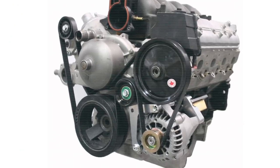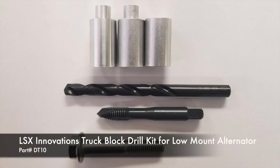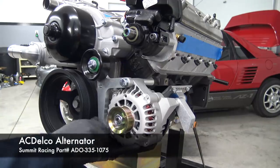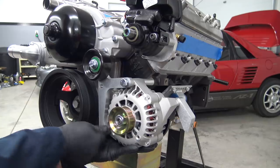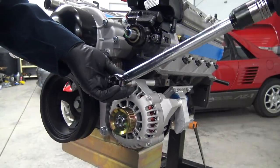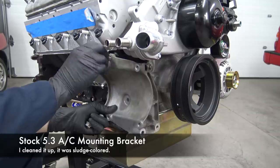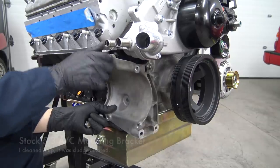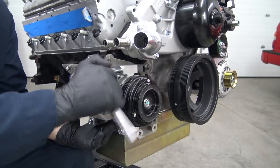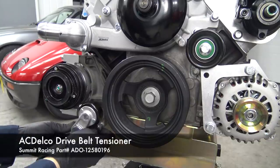Next up is the alternator, which is mounted low on the driver's side of the engine. In order to make this happen, we need to create a new threaded hole in the block, so I used this kit and it worked perfectly. I chose this ACDelco alternator, which is a stock replacement for LS F-bodies. To mount it up properly, I'm using this low-mount alternator bracket, also from LSX Innovations. I'm reusing the stock 5.3 truck AC mounting bracket and a stock replacement Delphi AC compressor — we'll adapt this to our Toyota AC bits in the future. I also added a new ACDelco tensioner and installed the belt.